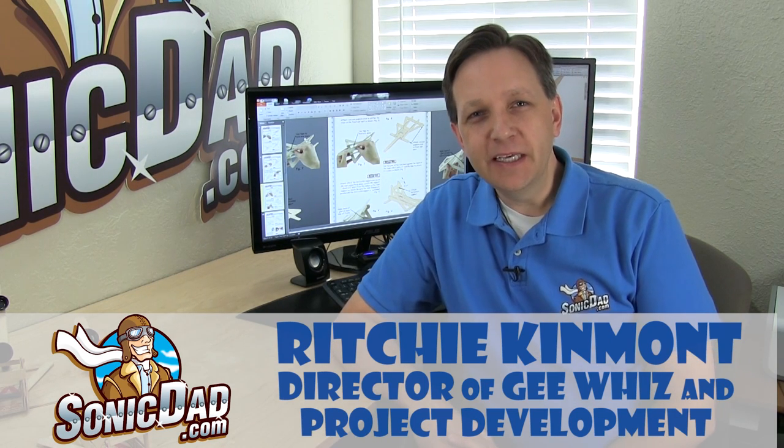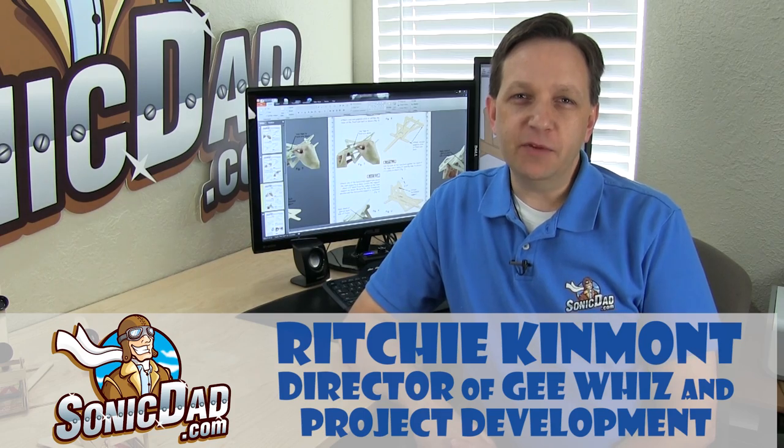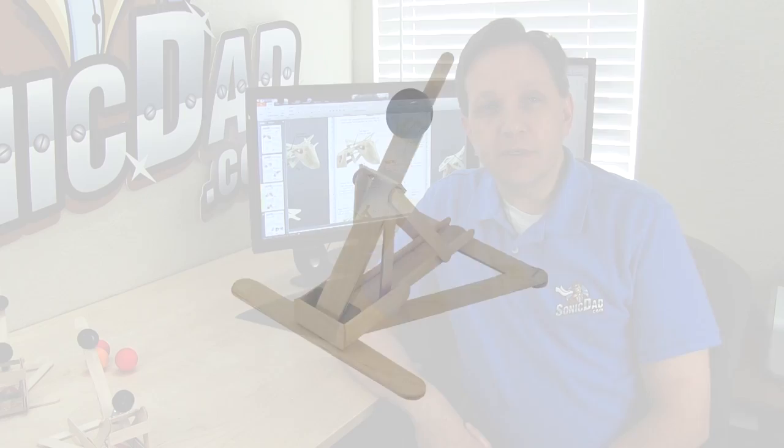It's Richie with SonicDad.com here to bring you another preview of the project that will come out next week. If you've been on our website and looked through the project list, you've probably noticed a few catapult designs and they've been very popular, so I thought it would be fun to introduce another catapult, this one with a little bit different twist.